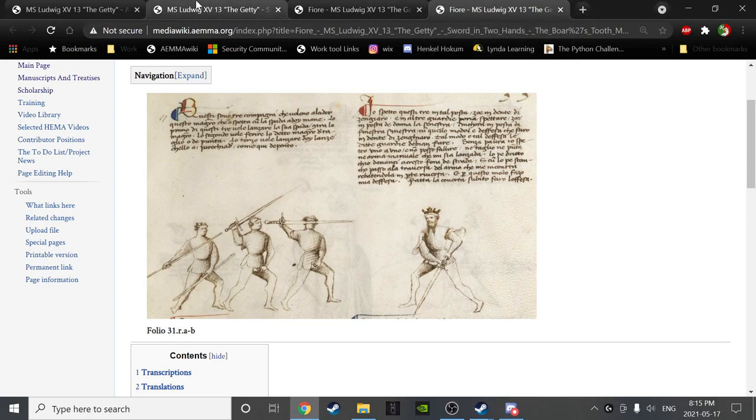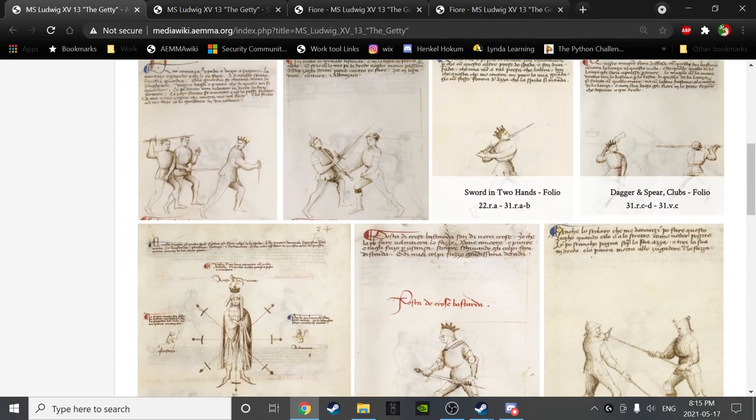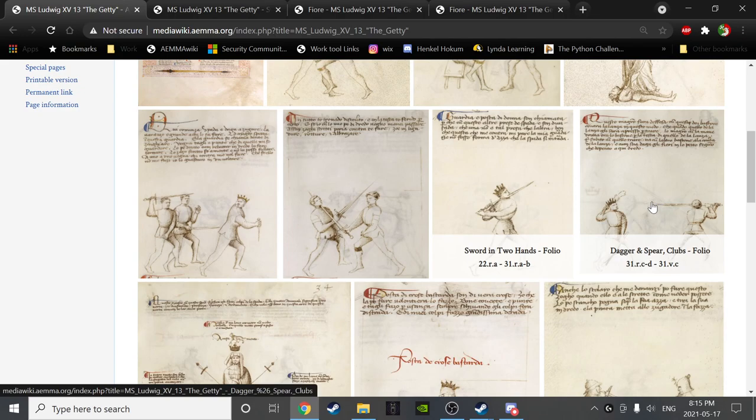We're going to brush the Senyo page, finish the sword in two hands section, look at the dagger, spear, and clubs section, and then touch on the Senyo. I was thinking about maybe doing a whole session on the Senyo alone, but maybe we'll be able to do it in this session. So we'll see — a lot of really awesome and interesting stuff in front of us.